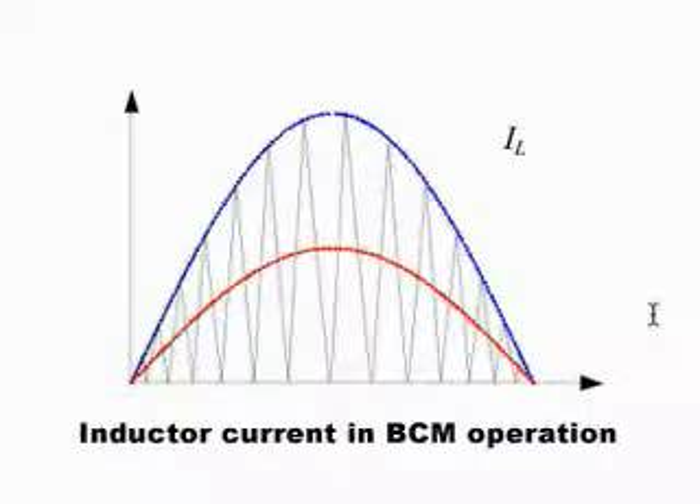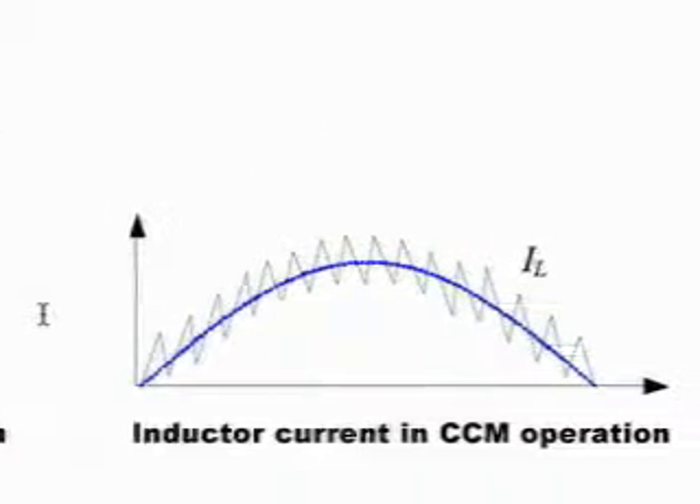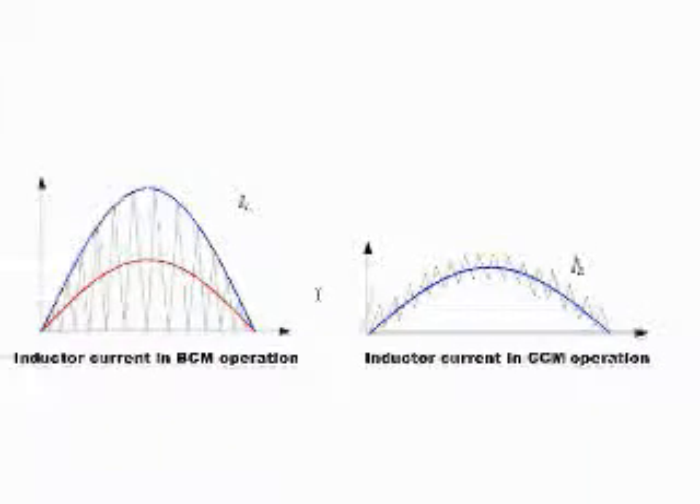First, a quick background. What is Boundary Conduction Mode or BCM operation in a PFC? BCM is a simple-to-design, well-understood variable frequency control technique where the PFC MOSFET turns on at zero current and minimum voltage, reducing switching losses. It is also known as Critical Conduction Mode or Transition Mode. One of its main benefits is to provide higher efficiency than the Continuous Conduction Mode or CCM converters.